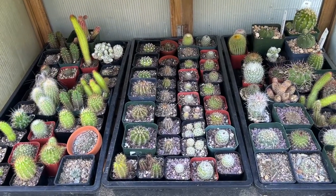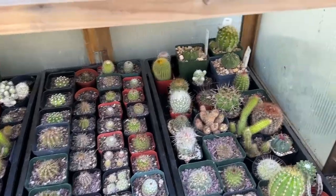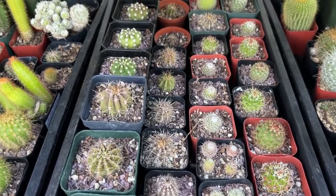Down on this lowest and shadiest shelf, I have mostly cactus that I have started from seed, most of which were started around 18 months ago, but there are a few older ones as well.